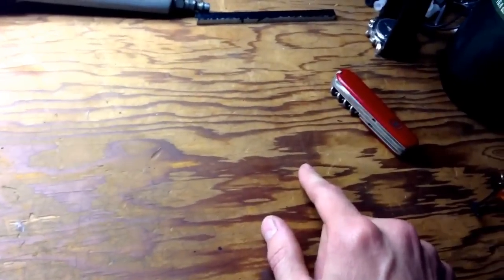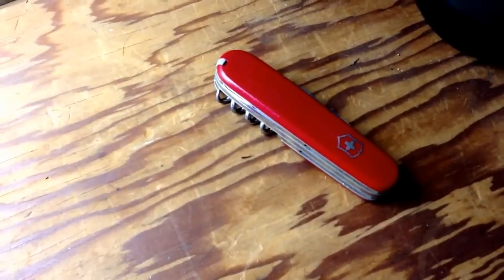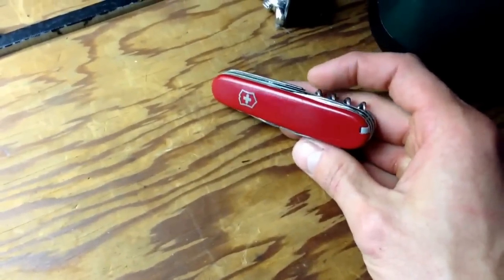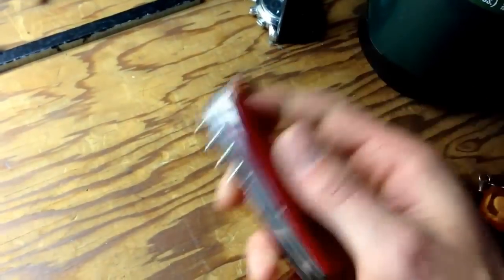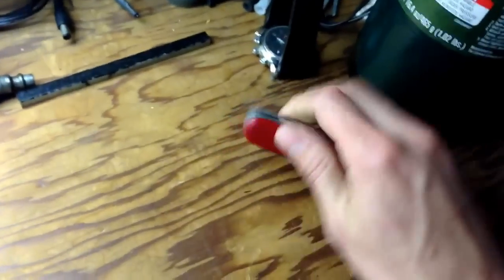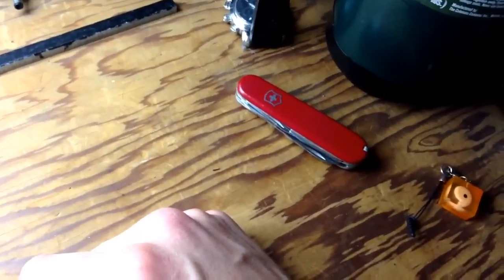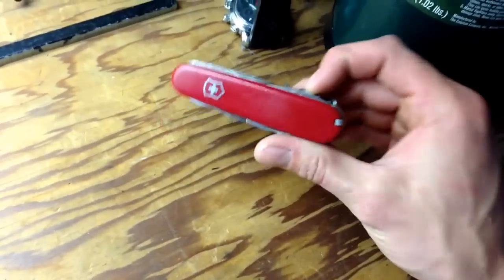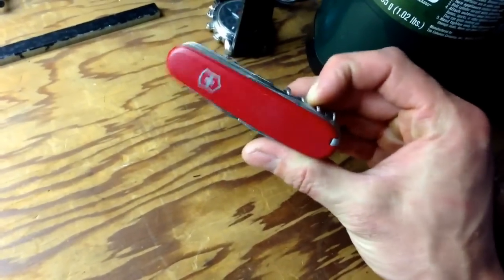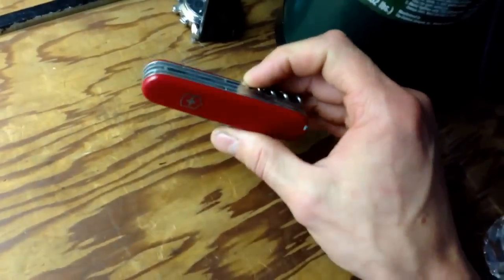I still keep it around in the kitchen drawer. It's got a can opener on it, and for the old-style kind of fruit cans — canned fruit and canned vegetables — if you want to drain the fluid, you kind of pop one side and let it drain. I don't know why I use this because I do have a legit can opener, but I remember distinctly keeping it in the kitchen to use for that purpose, and I have several times.